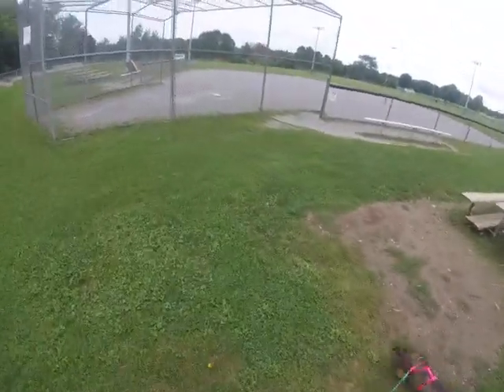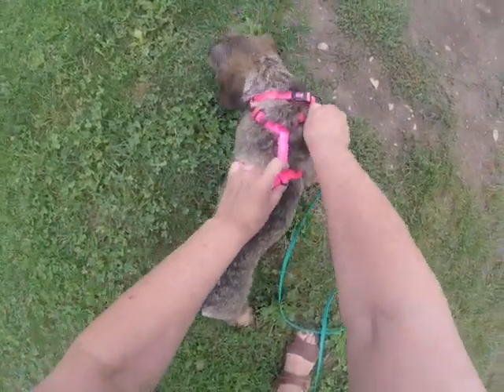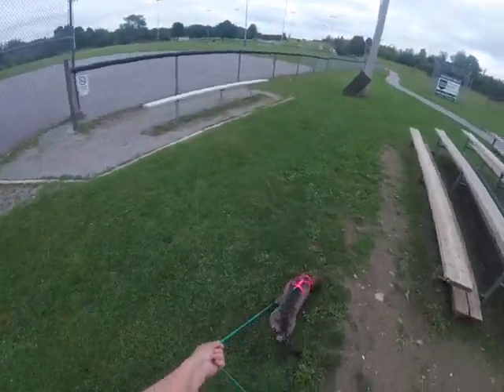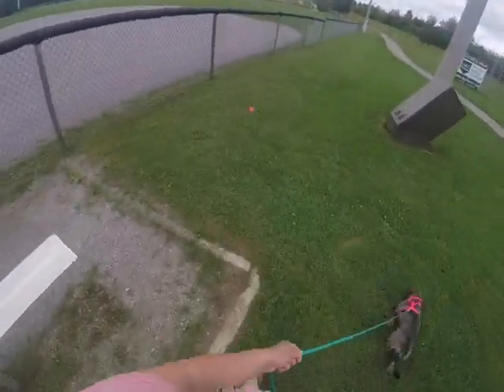We're going to find another little saunter — find Ella a saunter. So we like to work from hard to easy. This is an L shape but also a little bit of a saunter, just on vegetation.